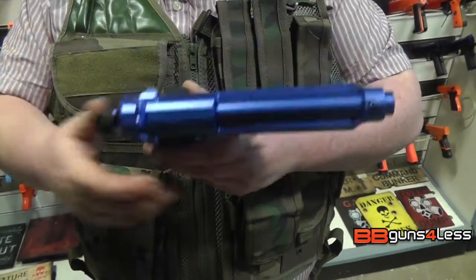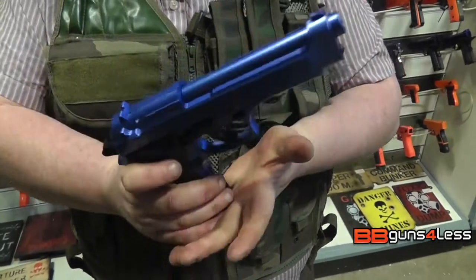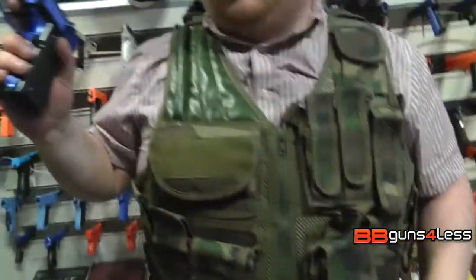The cocking handle is metal, the trigger is metal, and the rest of it is plastic — even the magazine. So I've got it loaded up, guys. I'm going to put it through the chrono and let's see what it can do.